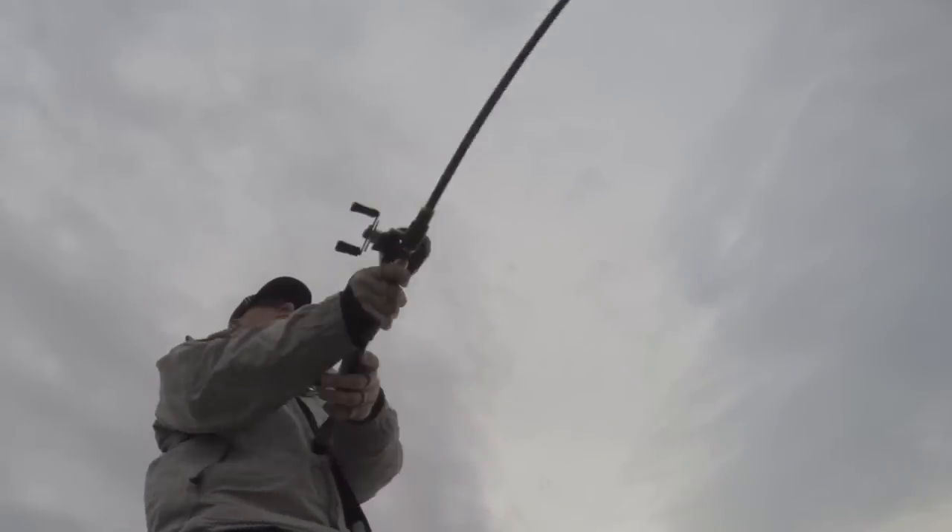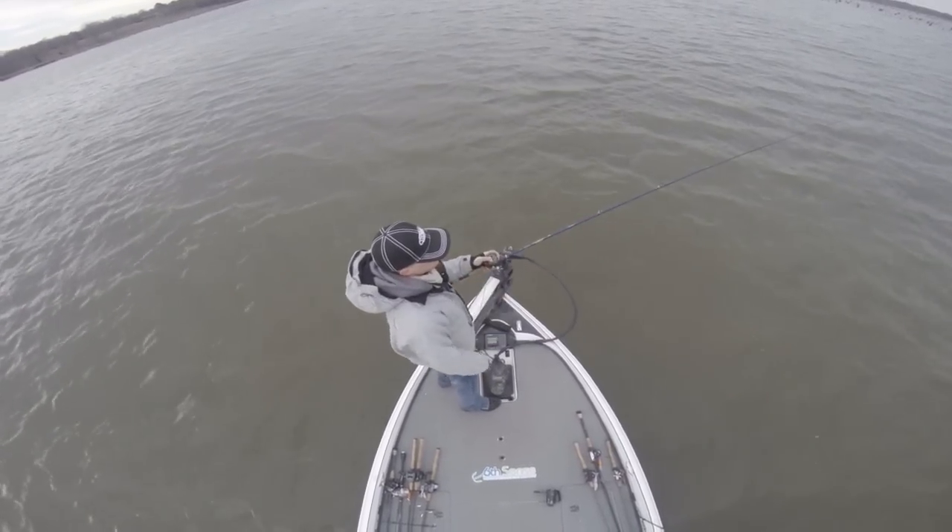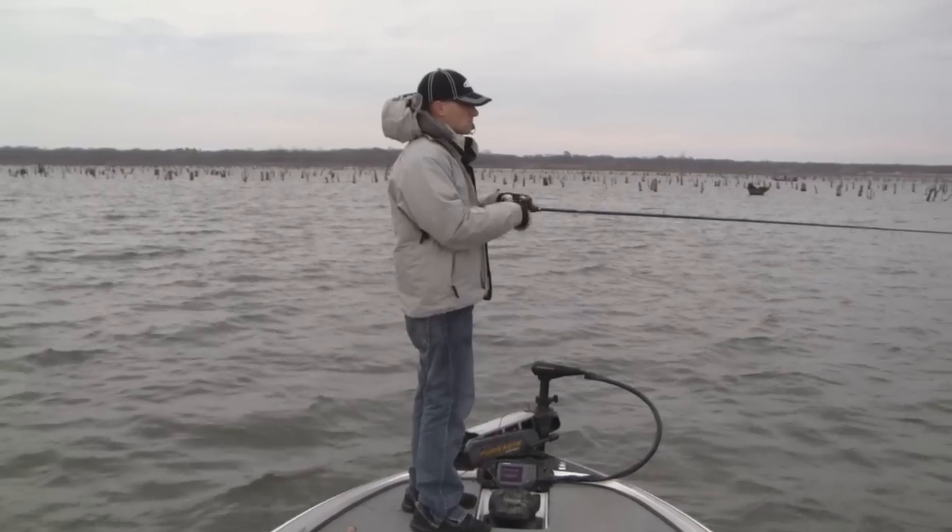This bait is super simple to fish. Make a long cast — that's where the 7'10" rod comes in handy. Let this bait sink until it's right above the cover you're fishing, and then start your retrieve.